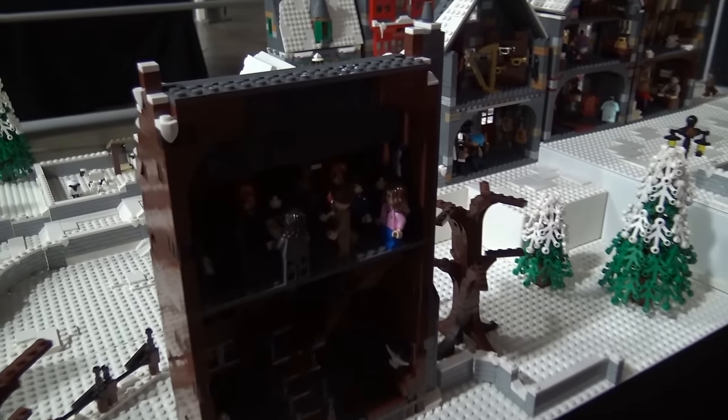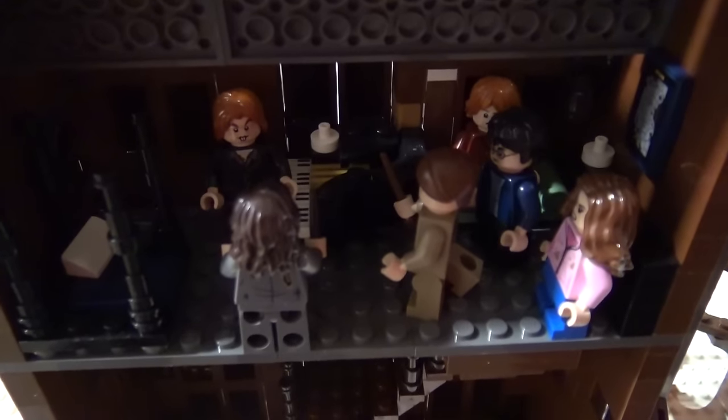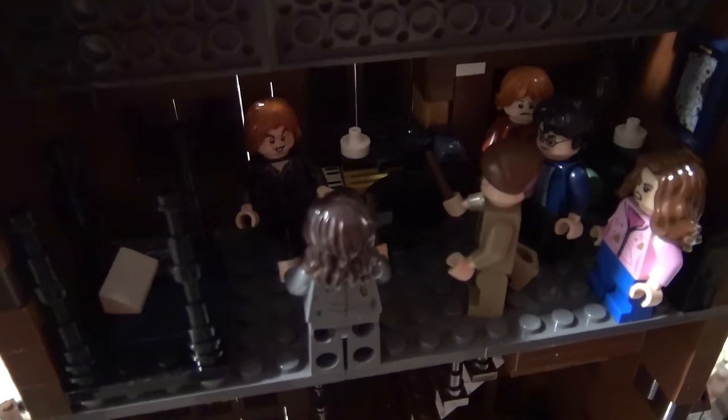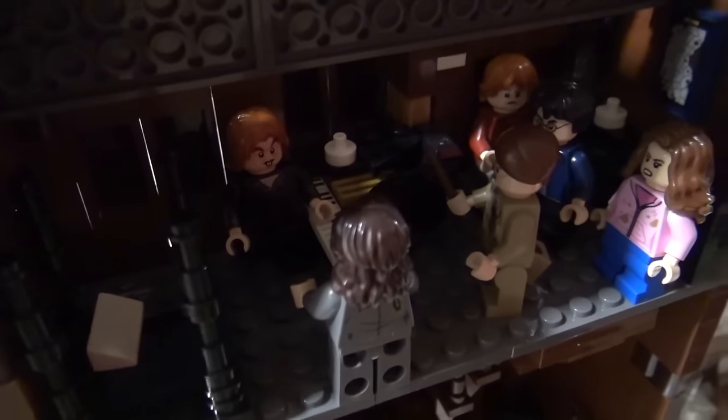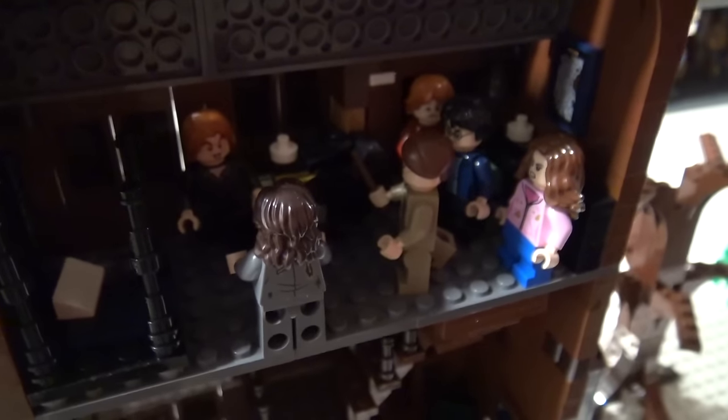Next to that is the Shrieking Shack. This is the scene from Prisoner of Azkaban where Harry has found out that Peter Pettigrew is actually Scabbers — Ron's rat — and he was the one that helped get his parents killed. It wasn't Sirius.